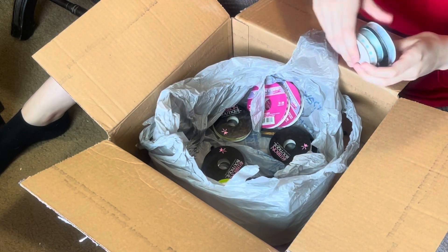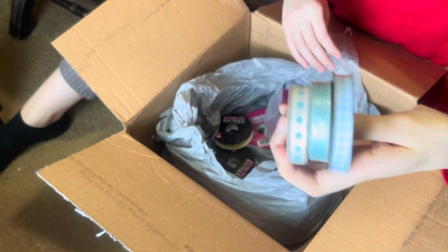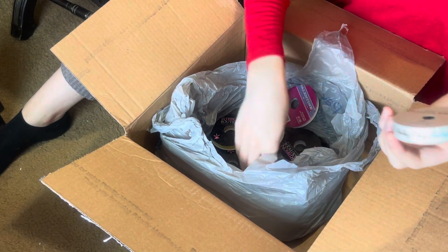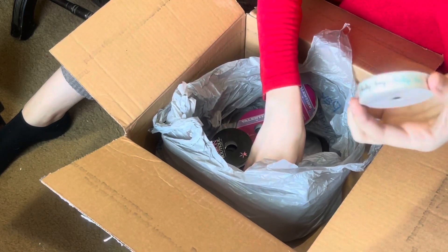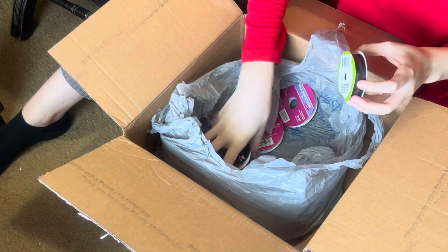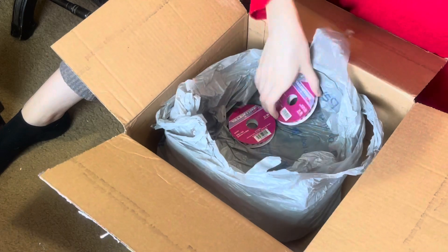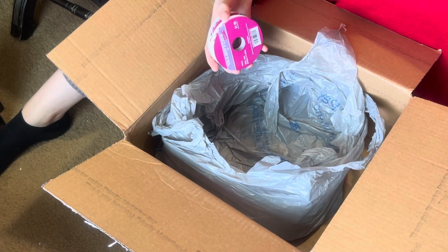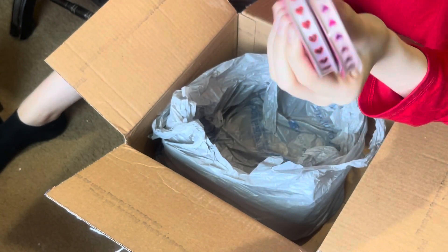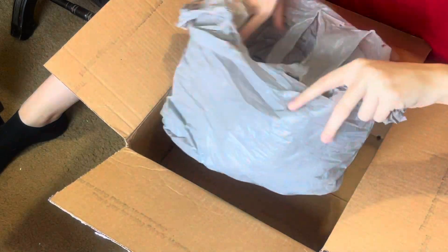There's some more blues with little designs. These are pretty — that would definitely work for Easter or baby boy. This little container is full of trim. There's some more designs — black and gold, really pretty. And then I got these really pretty Valentine's ones — one pink and one red with hearts. Oh, that's neat! I've got one but not the other, and I actually got that one from her.